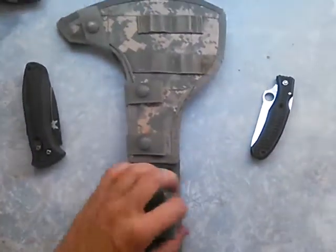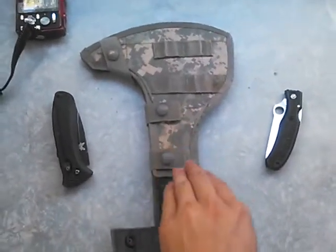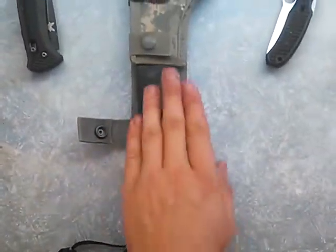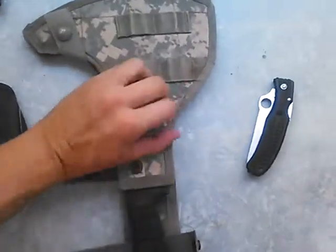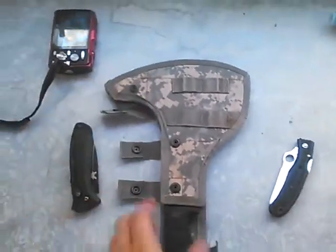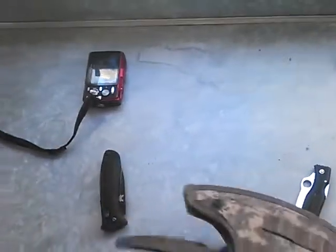But this video is about this here — the Ontario SPAX SP-16 Tactical Tomahawk. Made in America. It also comes in a model with a fluorescent orange handle so it's visible in the field. The one I got, which is this guy right here, I purchased in October of 2011, so I've had it for quite a while.